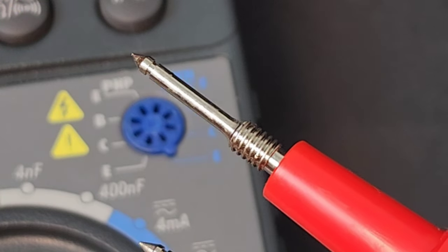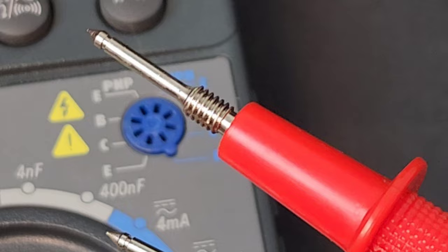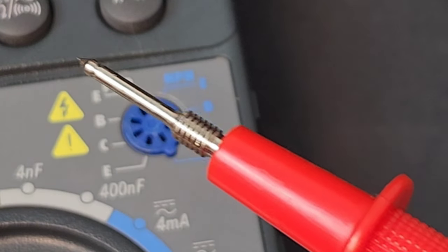And the test leads here are really sharp. They have those threaded sides, so you could screw on several options if you wanted. Nice test leads.